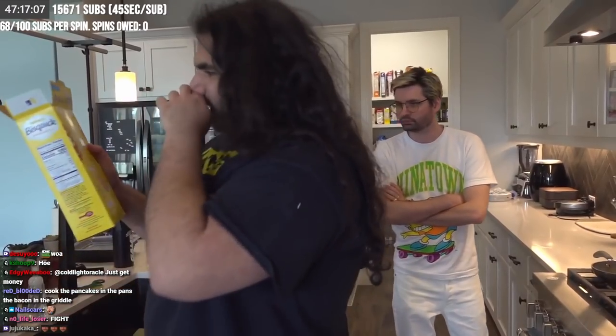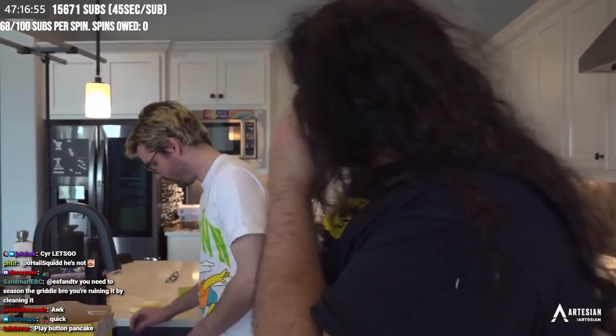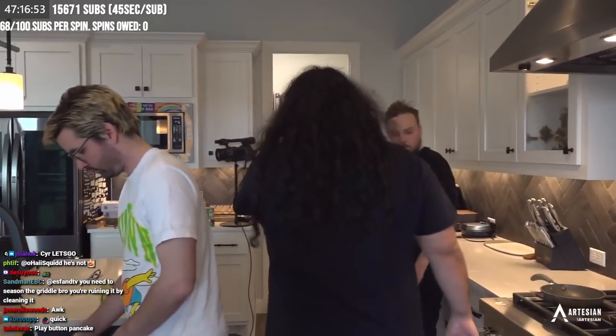So Jack, today we are going to make pancakes. We have Bisquick classic pancakes — makes 14 pancakes. How many pancakes do we make? How many pancakes can you eat? Five.